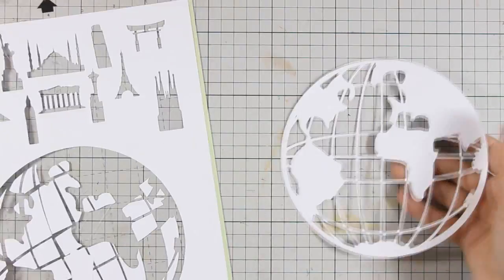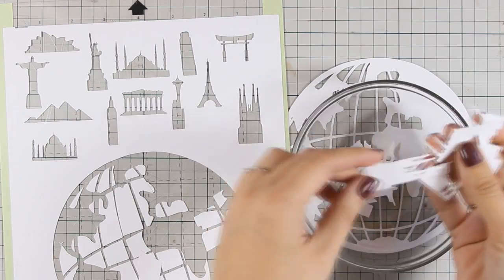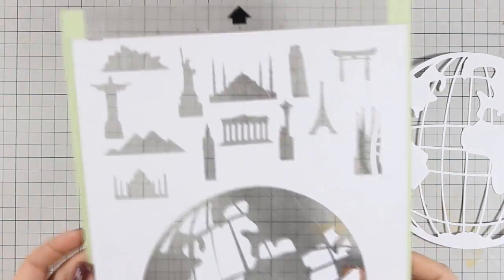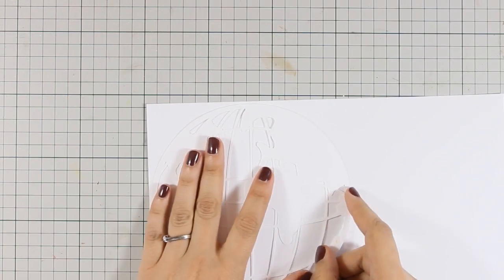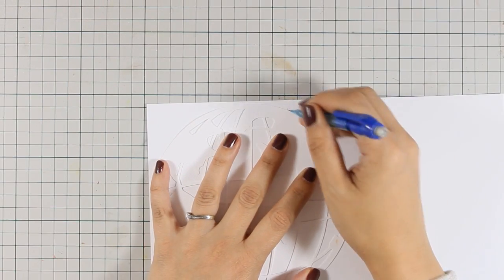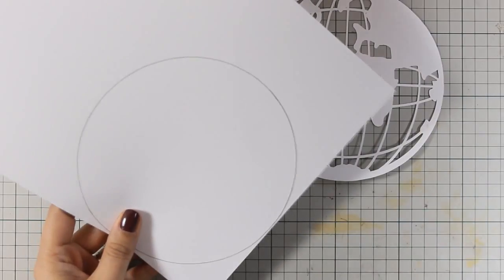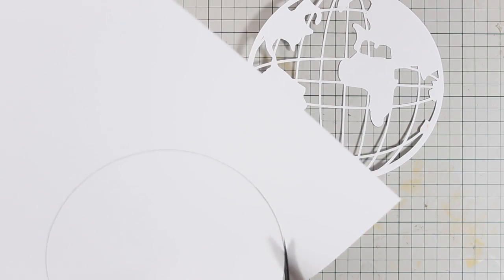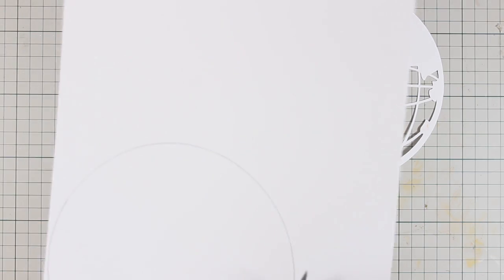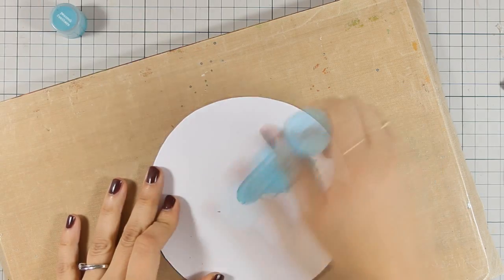Today I've used my Silhouette Digital Cutter and I've cut out all those little monuments from different places as well as this globe. This globe is actually a Hero Arts digital file, but if you don't have a digital cutter, you can just print out a globe from the internet and cut it out with scissors, or you can use scrapbooking paper with a globe design. So I'm cutting out a piece of white cardstock which is going to serve as the background of this globe.